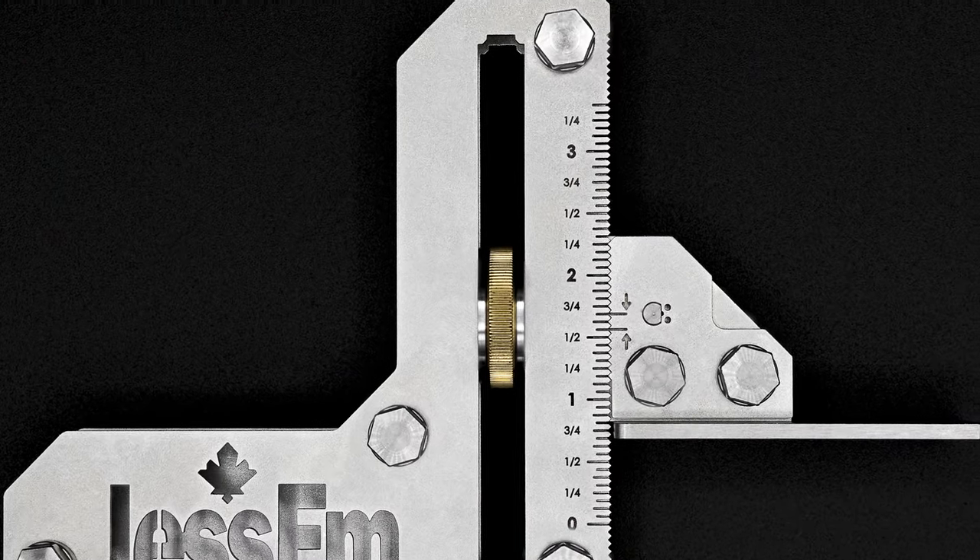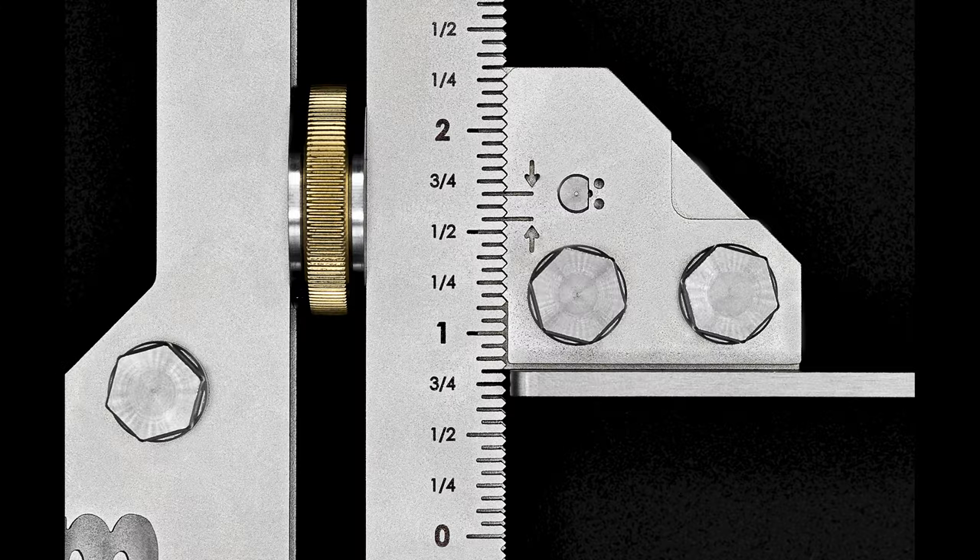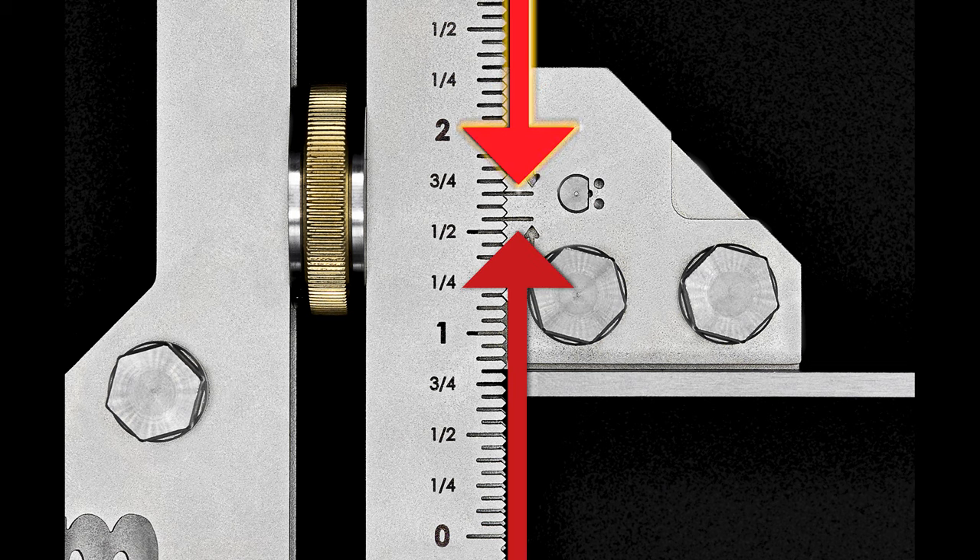The large tool setting gauge has a maximum travel of three and a quarter inches, whereas the smaller gauge allows up to two inches. Each gauge is engraved with marks locating the top and bottom of the blade, where the top is used for depth measurements and the bottom marking is for height.